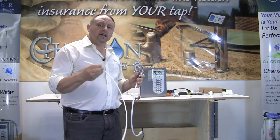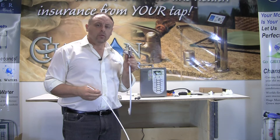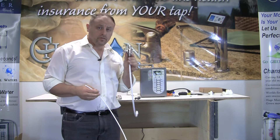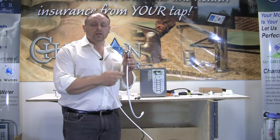I just wanted to show you how to connect your nanofilter to the G2 faucet. We have a separate installation video for the G2 faucet, so I'm not going to go over all the detail for installing the faucet.